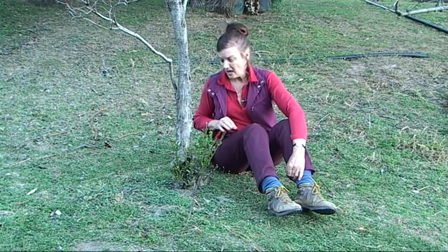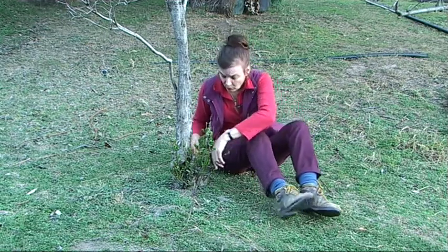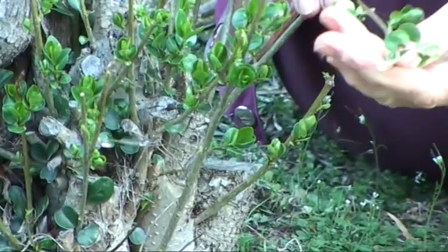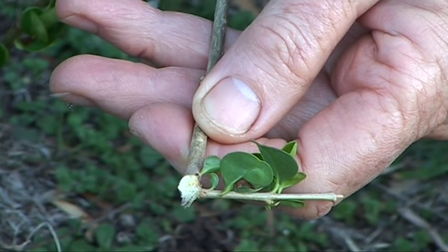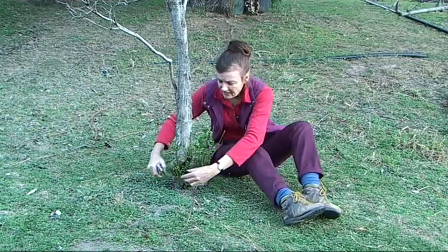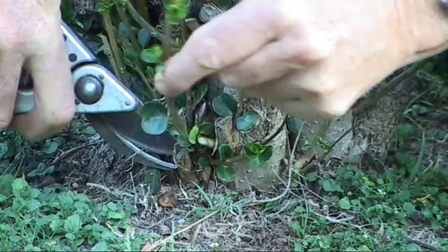What do you do? The best thing to do is to pull the suckers off if you possibly can, and that's not easy. Pulling them off means that you damage the growing bud. But if you can't pull them off, then the next best thing is to cut them off as close to the trunk as you possibly can.